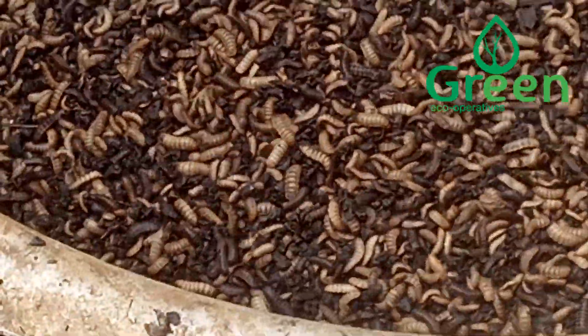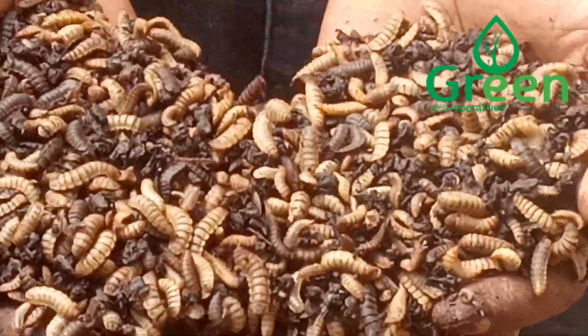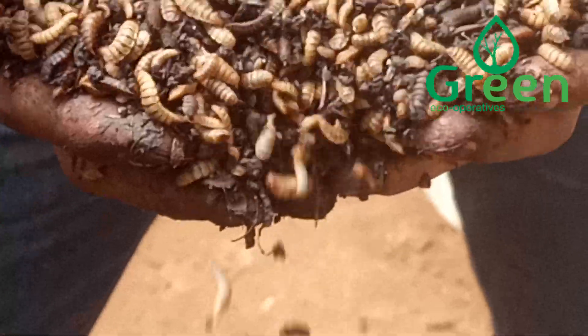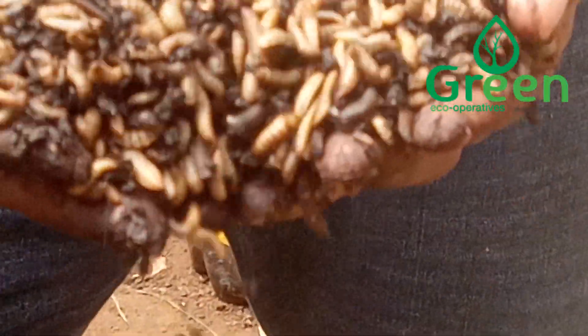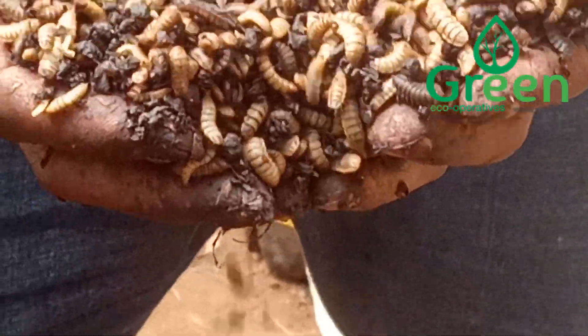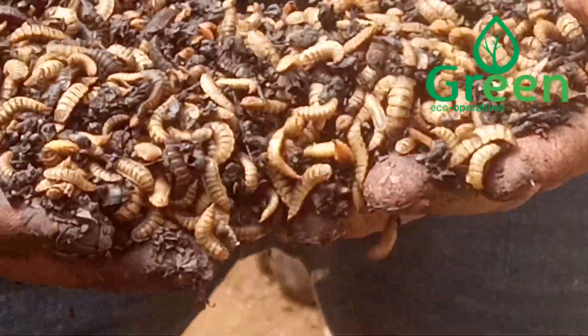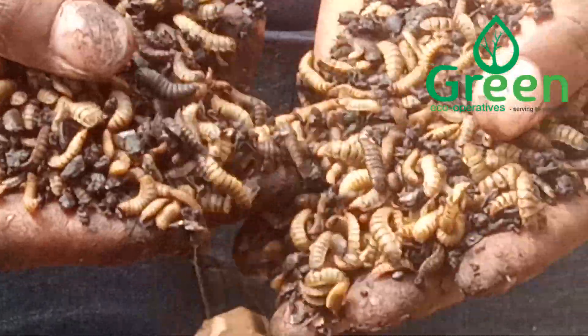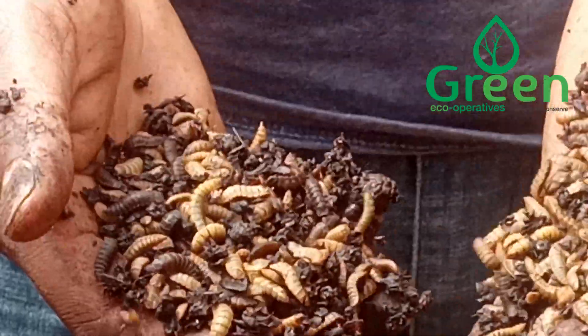What are we going to do with the larvae? We are going to dry the larvae, then crush it. Then we shall feed them to our chickens, animals, and so on.